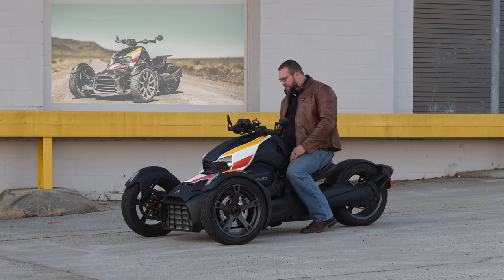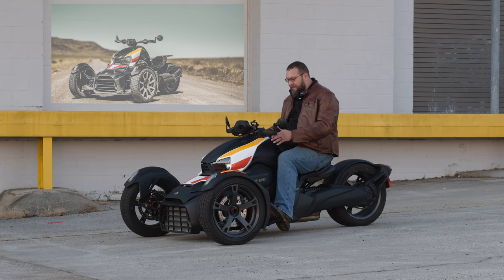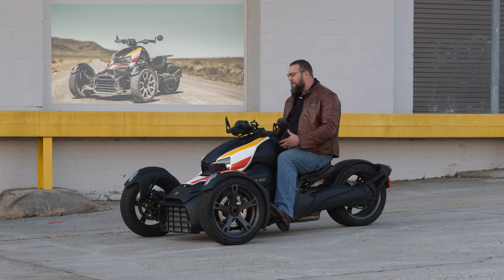It has a couple of different modes. It has eco mode if you want to get some good mileage and just ride it. Then it has sport mode, and that sport mode really lets you push the vehicle hard. It does have a vehicle stability system, so if you push it a little too hard, the system kicks in just a little bit and gets you back on track. But the whole time, you are in control of the vehicle — you point and go, and it does exactly what you want it to do.